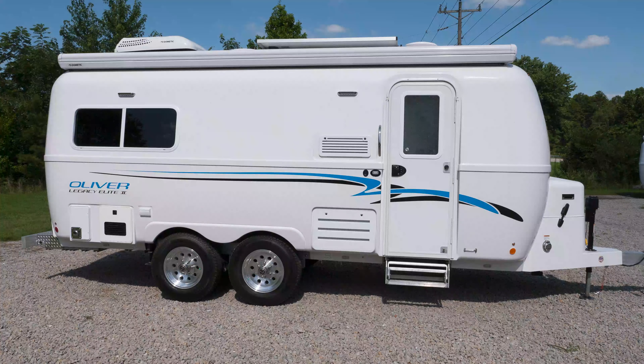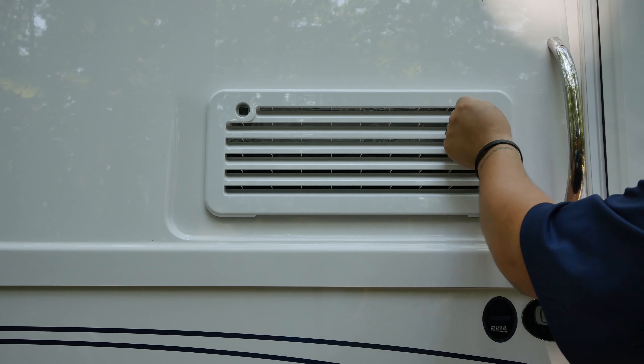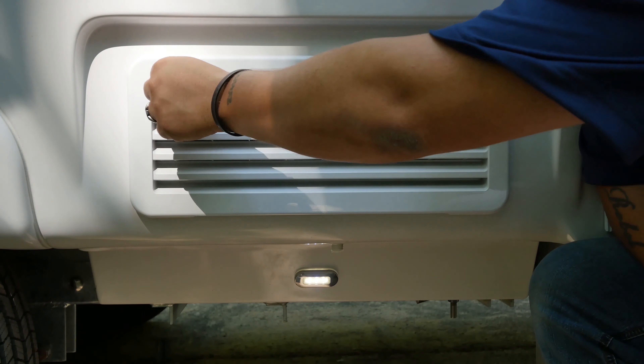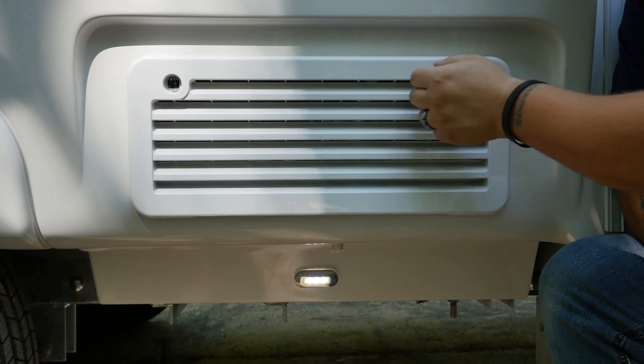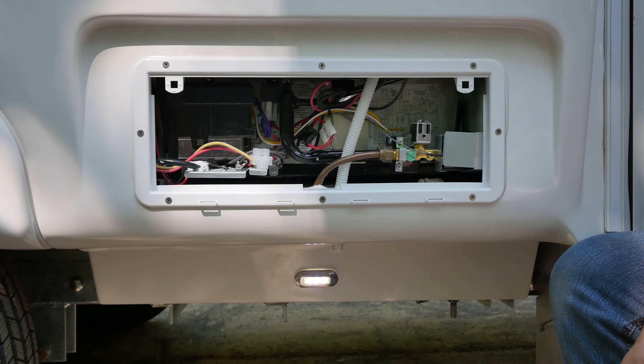There are two vents directly to the left of the entry door. These vents are to ensure ample airflow to the refrigerator. Upon inspection of the upper vent, you will notice that the entire compartment is sealed off. This is to prevent harmful gas from entering the cabin. Behind the lower vent, you will see the power wires and LP gas line that feeds the pilot. Regular cleaning of these areas is advised.